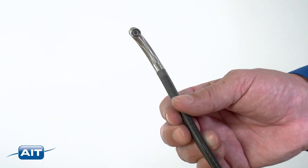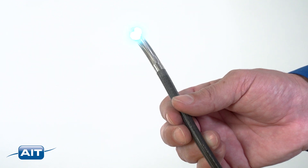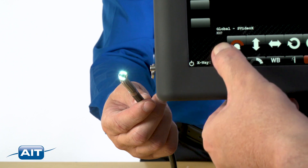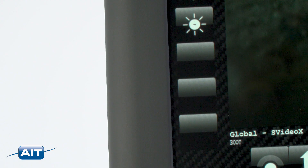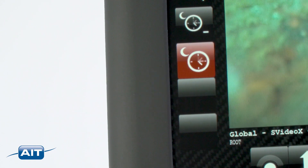New features of the Viewman include dual LED control to reduce image blooming and hot spots, dual LED illumination boost to inspect larger spaces, and time exposure to allow inspection in the darkest and most difficult spaces.